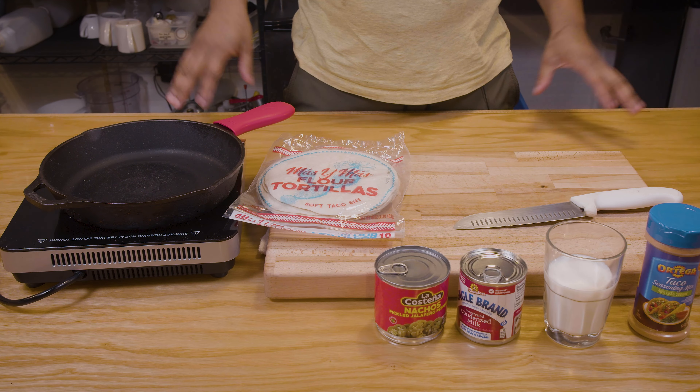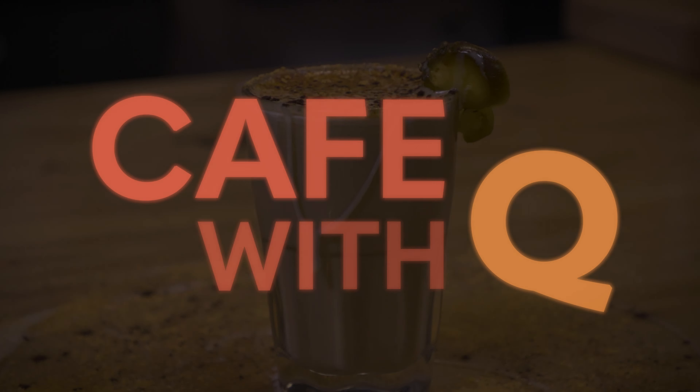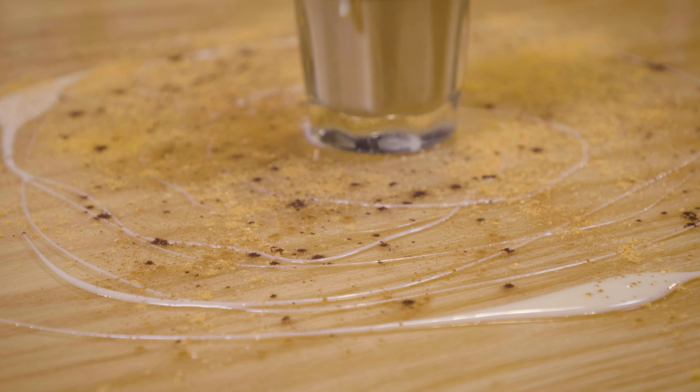Taco Cafe con Leche. If you're wondering what all that means, we're gonna figure it out together. That's right, it sounds wild. Let's get right to it — Taco Cafe con Leche.